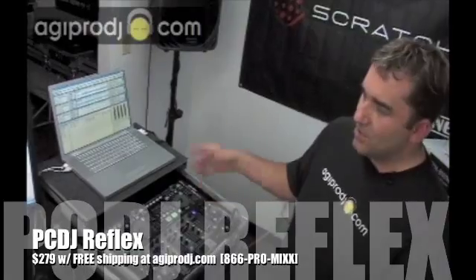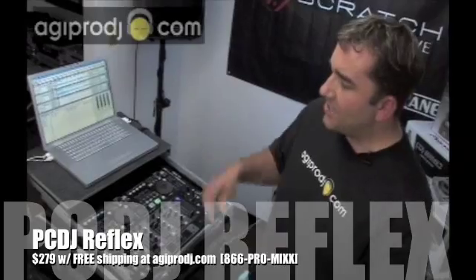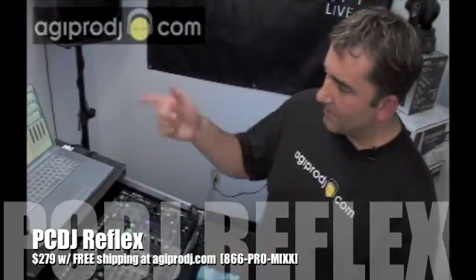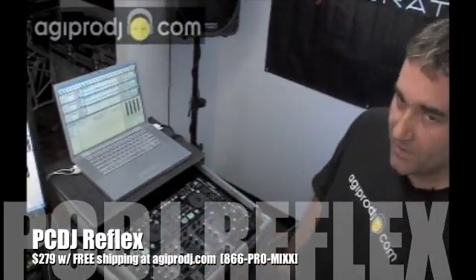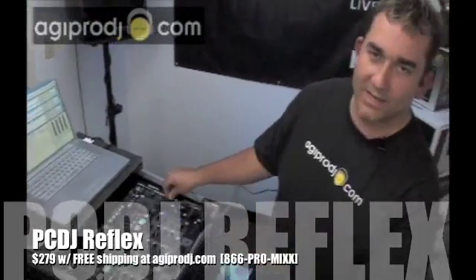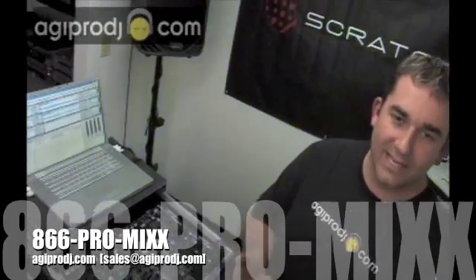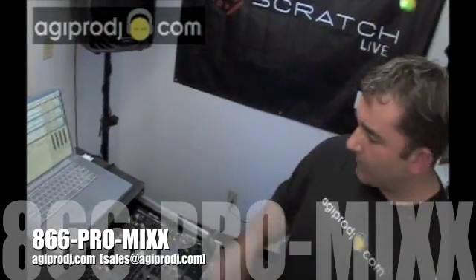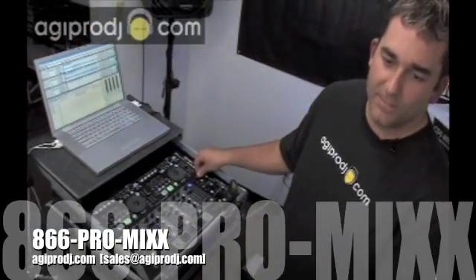Brand new PC DJ Reflex. You can pick this killer software up for $279. Free shipping, no sales tax. Agiprodj.com, looking out for the mobile jocks, looking out for the up and comers. Checking out Reflex, running on hot Denon gear — DNX500, DNHC4500 MIDI controller. I've got XP running on Boot Camp on my Mac. Reflex — real cool software. Give us a call if you want information on how to set it up or how to get your copy. You can order it today from us at 866-776-6499. Sales at agiprodj.com, or instant message us using the chat tool on our website.